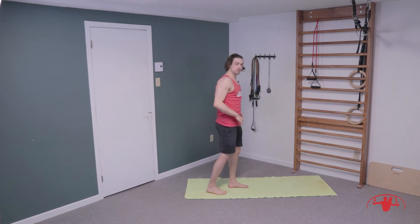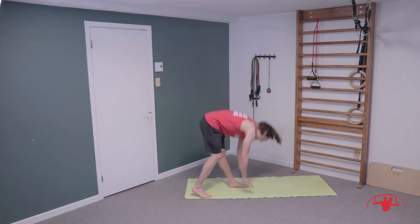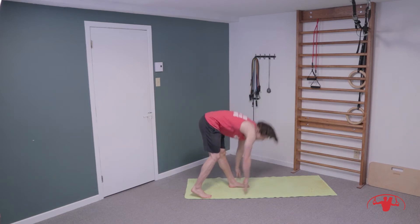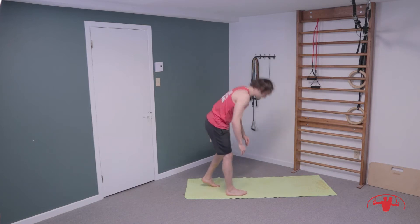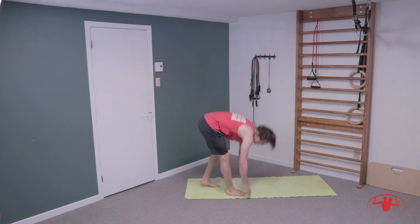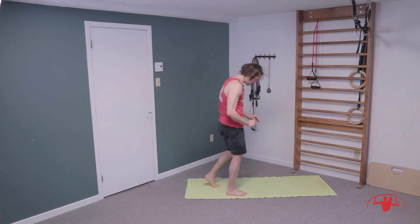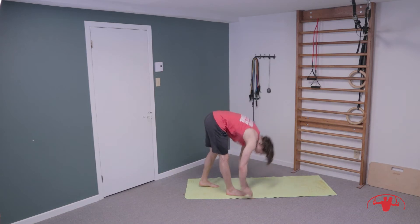We're going to do a little forward fold. Stepping into a staggered stance and just reaching towards the ground. We're working our hip flexors today — tight compression — so we want to get this range of motion a little bit warmed up. Staggered on the other side, switch legs, up and down, just hinging at the hips, sit the bum way back.